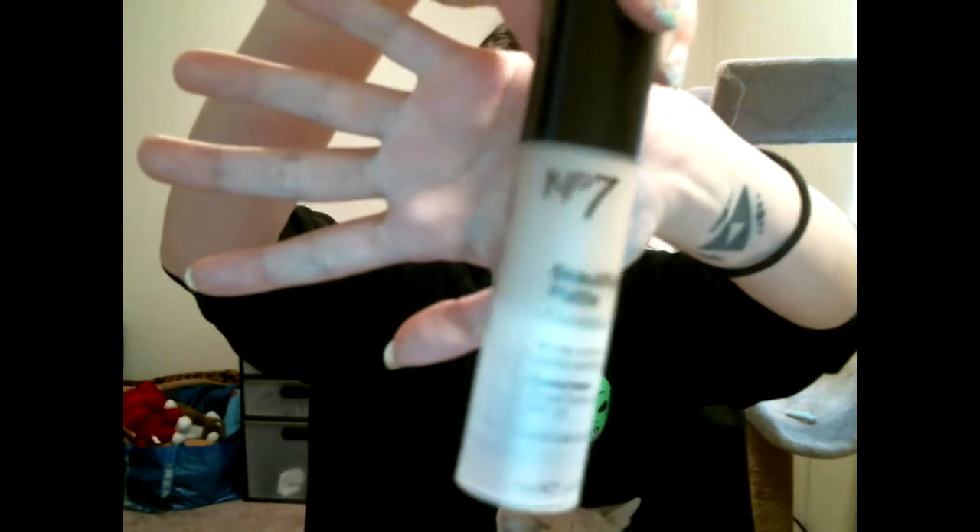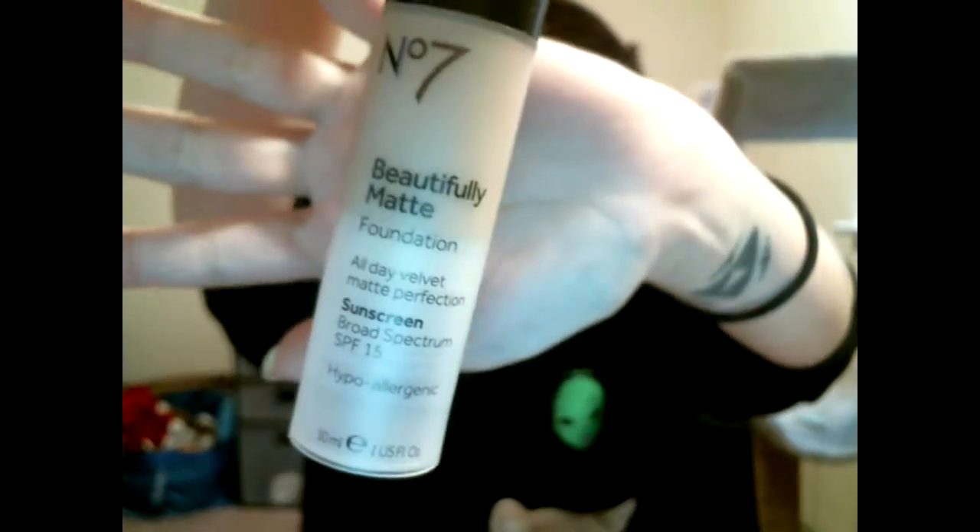So I already put my foundation on — I did that ahead of time, no point in wasting time showing you how to put on foundation. Obviously I used a beauty blender.